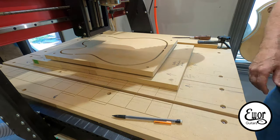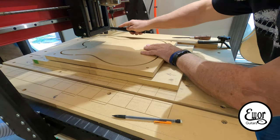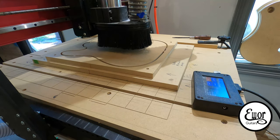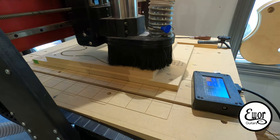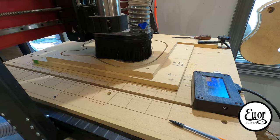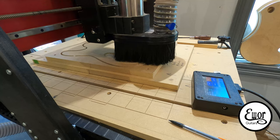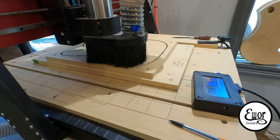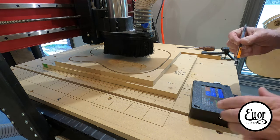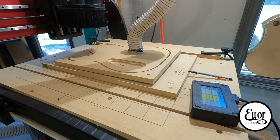Now I flip it over and watch how it just drops right on those pins. I think that would be impossible to do with a drill bit and a tape measure. Now I'm working on the back cavity — I'll cut the route for the cavity cover, then cut a deeper route for the actual cavity itself. When I'm doing the actual body blank, which is an inch and three-quarters thick, I'll have to go into my G-code and change the depths I'm cutting at, but that would be pretty easy to do.